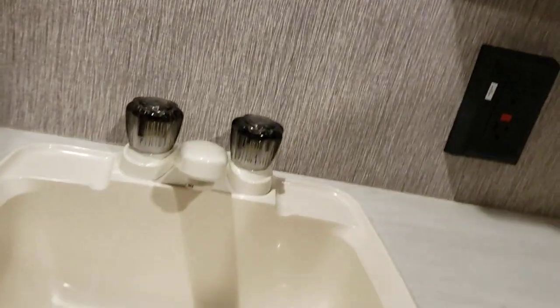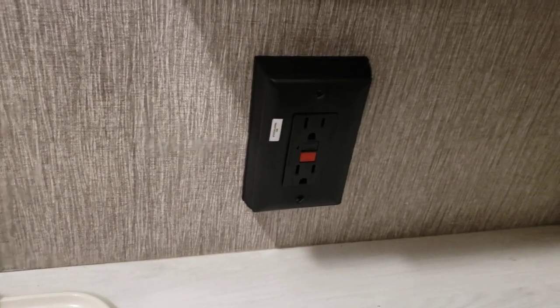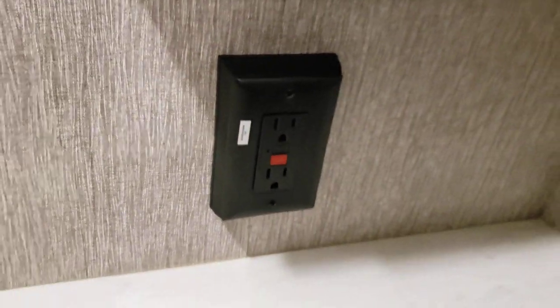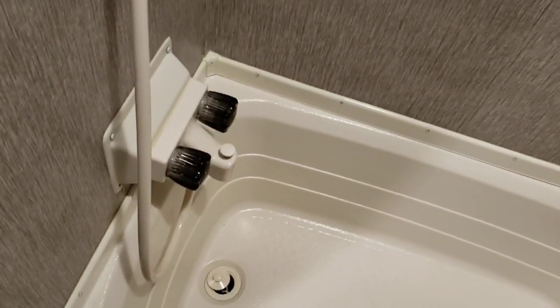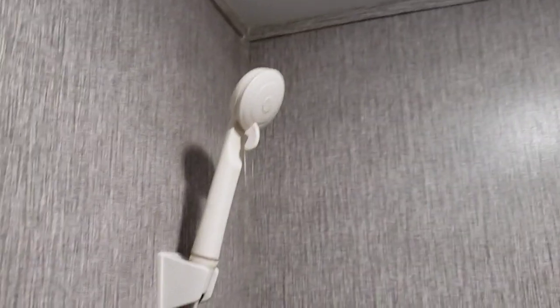Bathroom — very self-explanatory. Outlet here is your main GFCI, so if any GFCIs trip, this is the one you reset. Light switch for in here as well. You also have a fan — use the crank to open the lid. I always recommend having that lid open with the fan running when you take a shower in here. You can take a bath or shower in this — if you want to shower, turn it on and pull this up and it'll divert to the shower head.